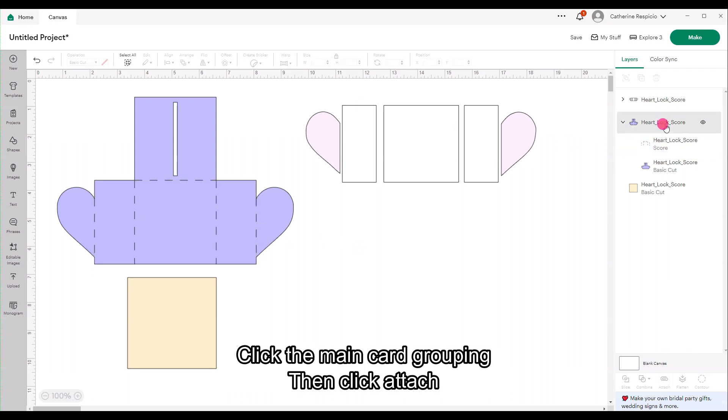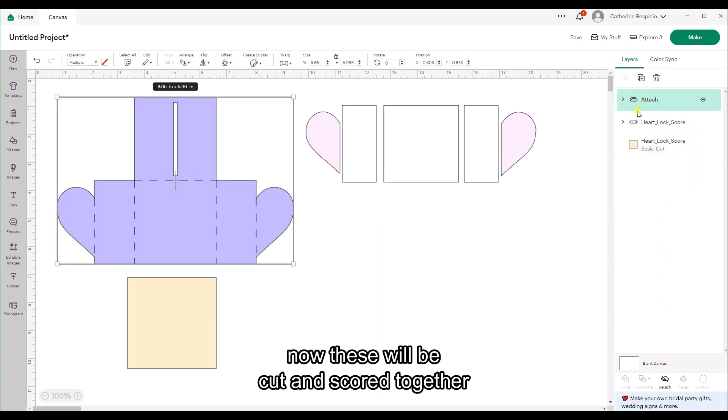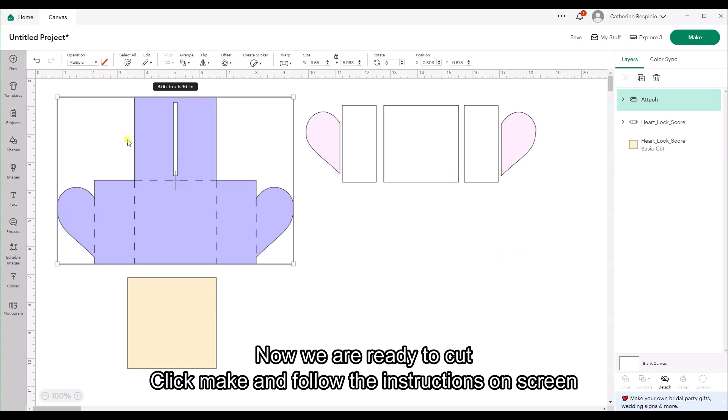Click the main card grouping and then click Attach. Now these will be cut and scored together. Now we are ready to cut — click Make and follow the instructions on screen.